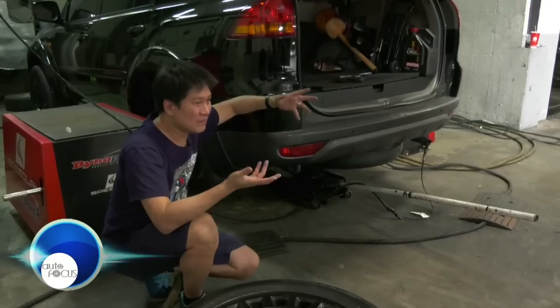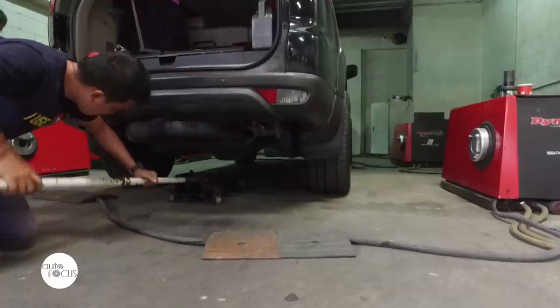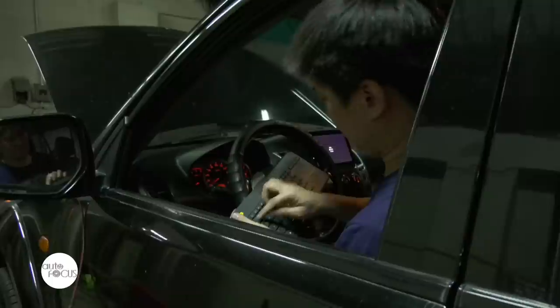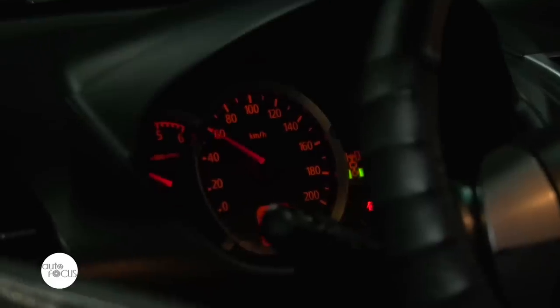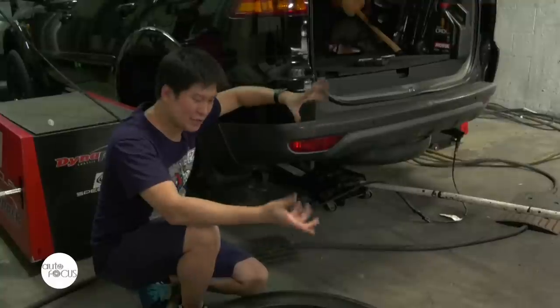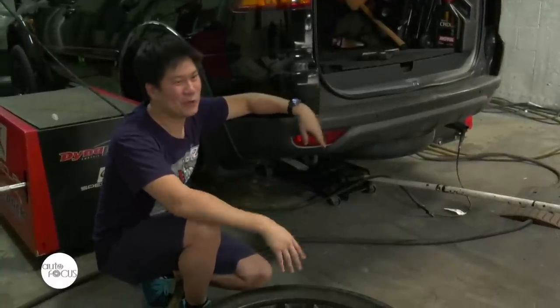Mr. Ang also clarifies the difference between tune-up and tuning. All current cars with ECUs basically self-tune themselves, meaning that inside the ECU there is a set target for what the air-fuel ratio is, and then the ECU will try to do everything to hit that target. So the old days of fiddling with the carburetor and the distributor for the timing — that's all gone. It's all done by the computer now.